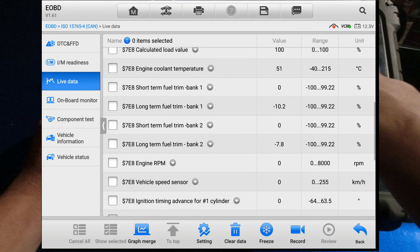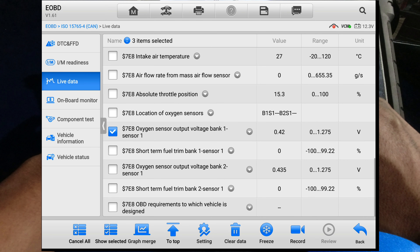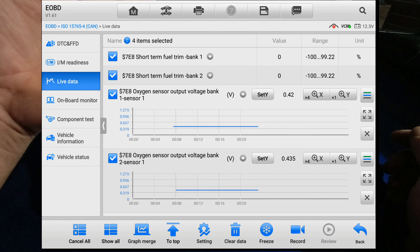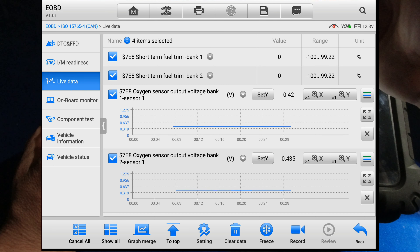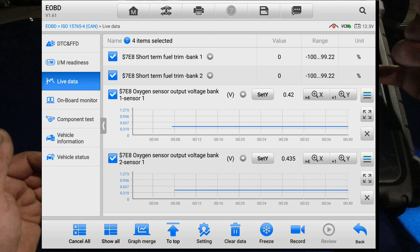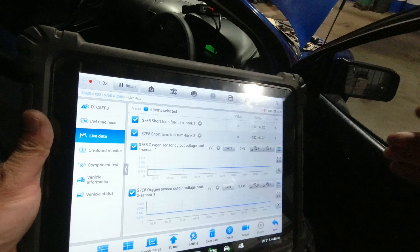All right, I'm going to select short-term fuel trim bank two, and also sensor one bank one and bank two sensor one data - that's all I want. Now, how this works: the car is cold so it's going to be open loop. When you first start the car, the fuel trim won't start correcting until the oxygen sensor starts working. As soon as you see the oxygen sensor voltage going up and down, the short-term trim will start correcting at the same time.